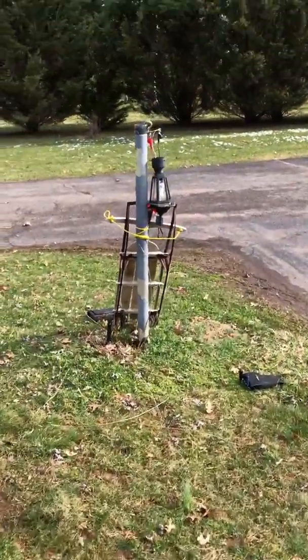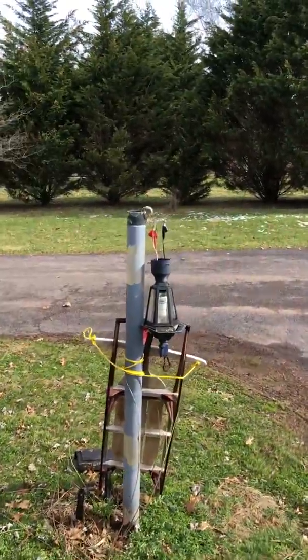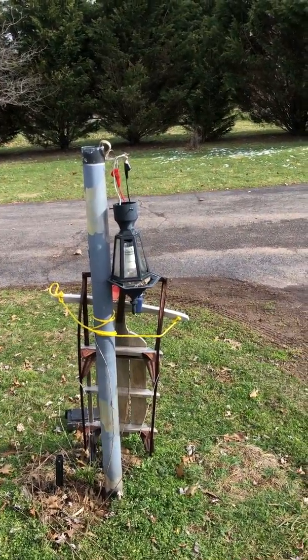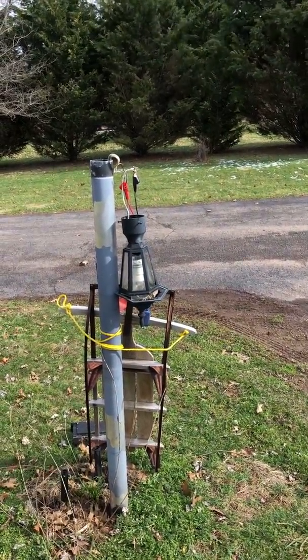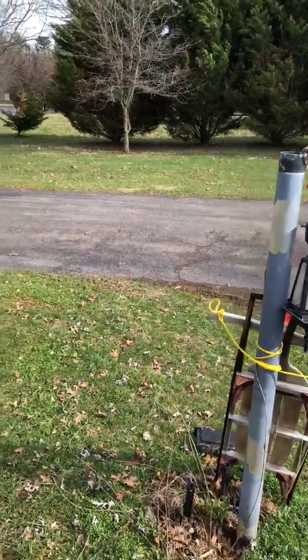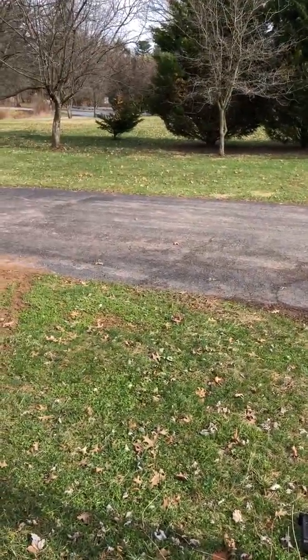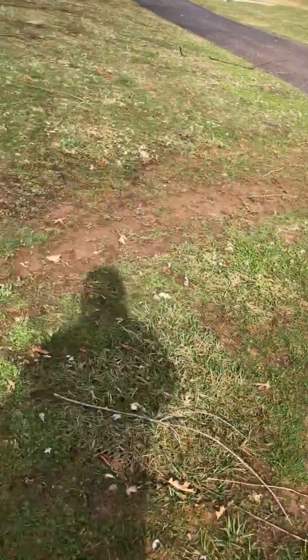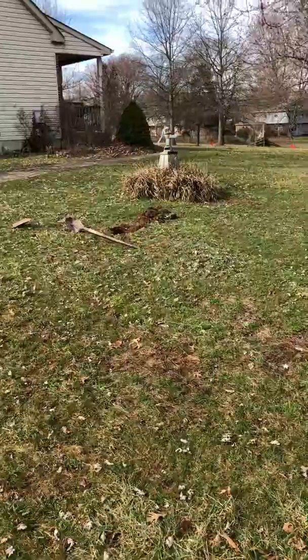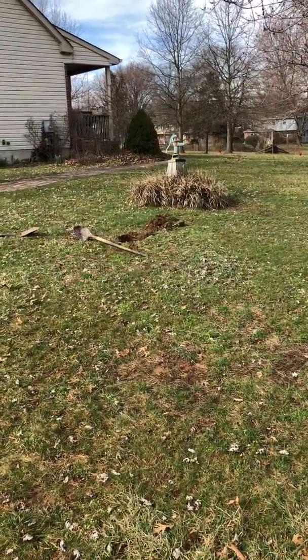Here we have a lamp outside my house that hasn't worked since Verizon buried their cable in the ground — right here in the driveway — which they said they didn't do, that they didn't put the cable through here.